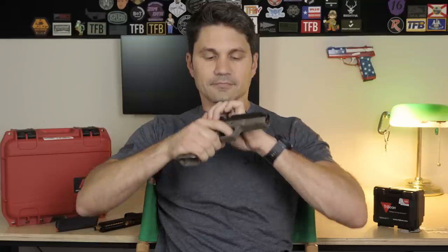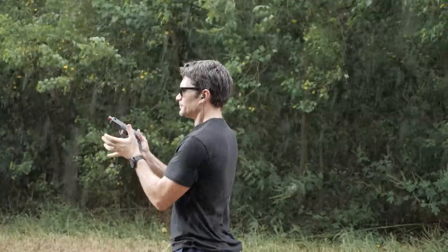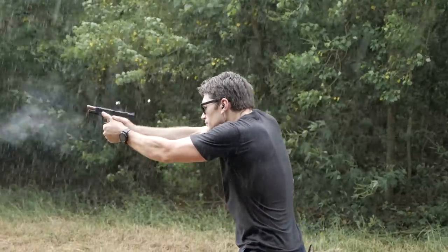I'm pretty sure this is going to be like 99% compatible with Glock Gen 3 components. And if you want to see what I'm talking about — Gen 3 Glock 17 slide on the ZEV OZ9 frame. As you can see, we've got a perfectly functioning firearm. Now let's try a Glock 17 factory frame with the ZEV OZ9 slide. There you go.